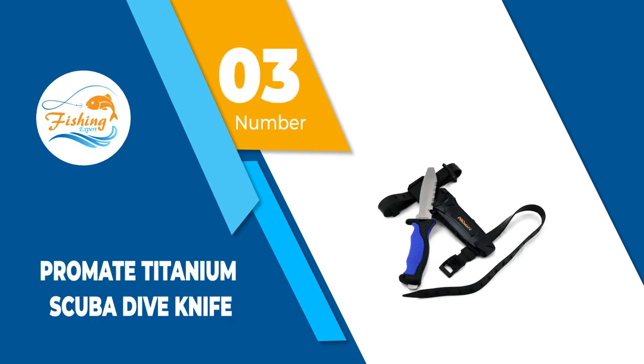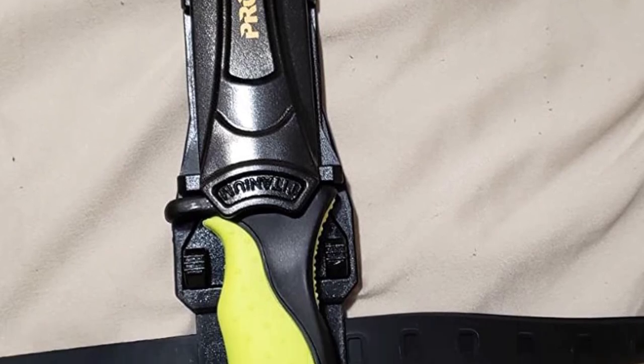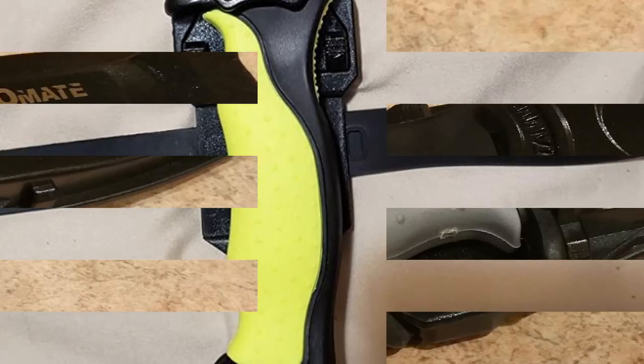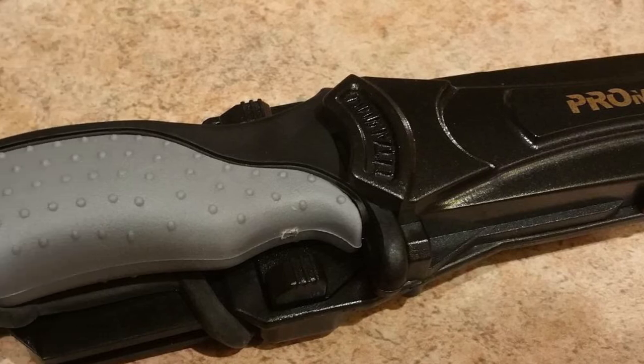Number 3: Promate Titanium Scuba Dive Knife. The Promate Titanium Scuba Dive Knife is designed by scuba divers, for scuba divers. With a titanium blade, this knife has a sleek design that is sure to stay sharp and strong no matter how you use it. Utilizing titanium rather than the typical stainless steel gives you a much lighter product than competing knives.